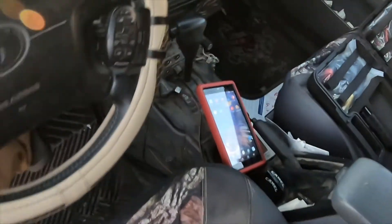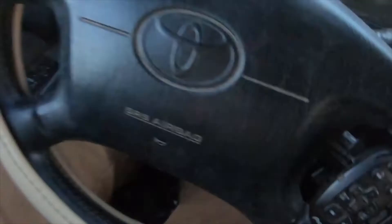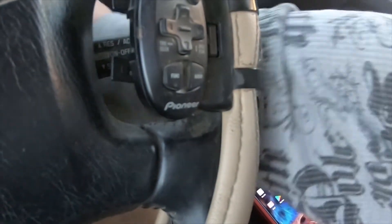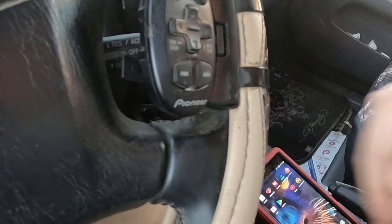There are a few issues with this truck that I'm already aware of — I just haven't fixed them yet.